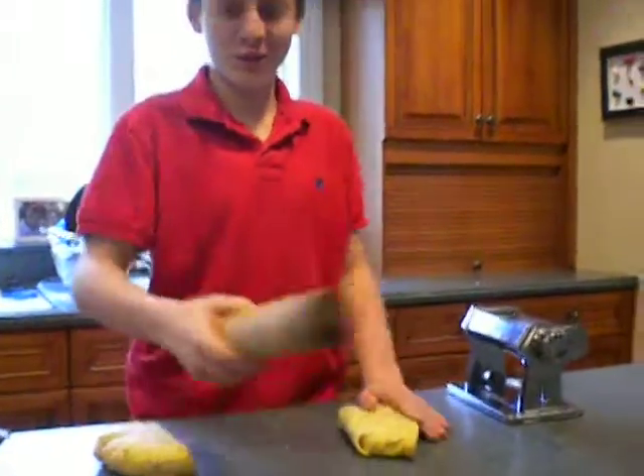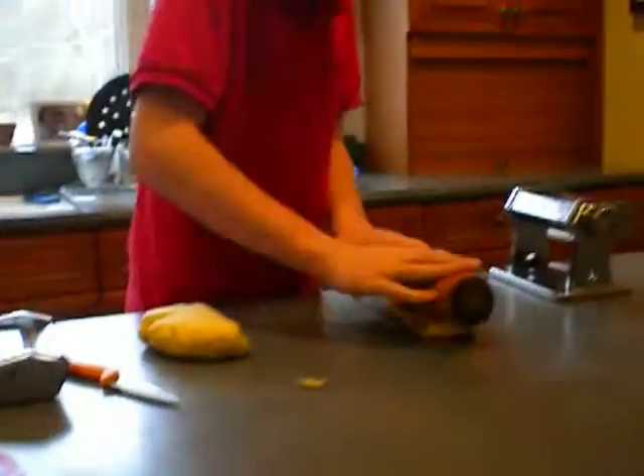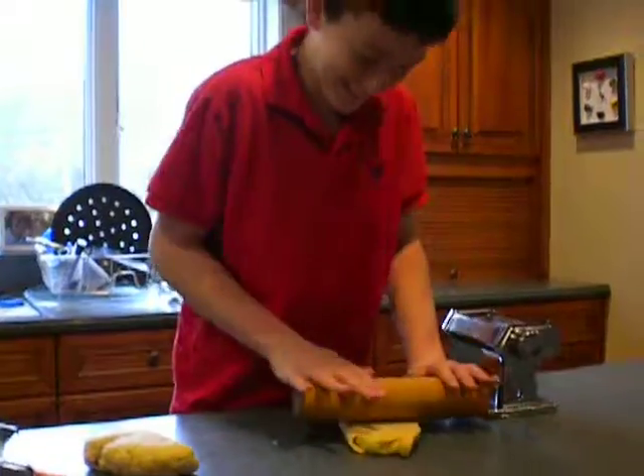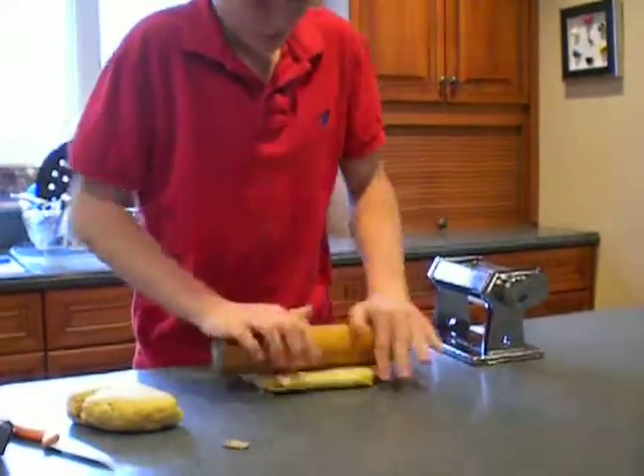All right, is it started? You want to show the thing? The timer? See, this is what James would do. So we cut it in half, sat for 20 minutes. That's right. We cut it in half, sat for 20 minutes, and now we're rolling it out.